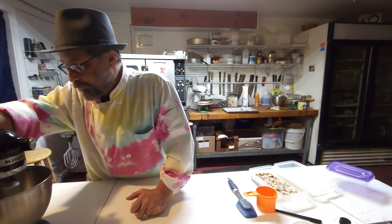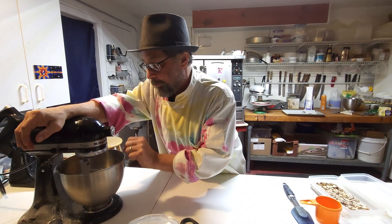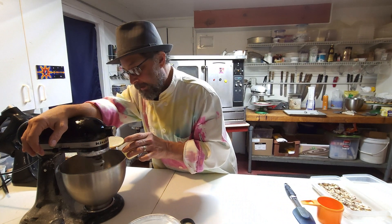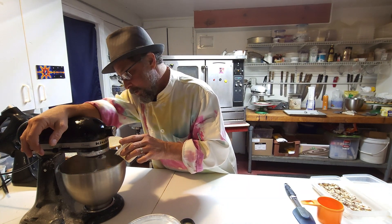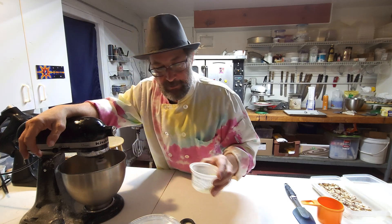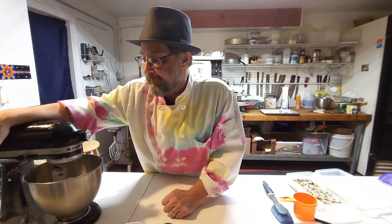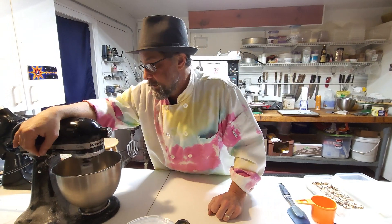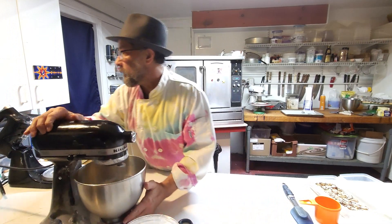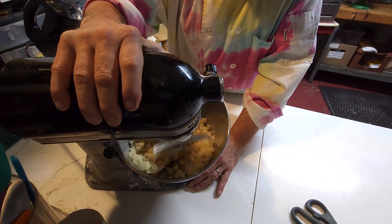One thing you can do to speed this process up is add just a teeny tiny bit of egg white to the mix — not all of it, just a drop or two. What that's going to do is help break down the sugar and the almond paste. What we're looking for is for the almond paste to be as smooth as possible — we'll do this gradually. Notice it's already starting to congeal together.